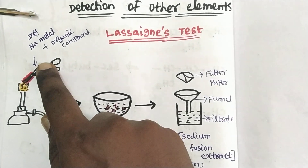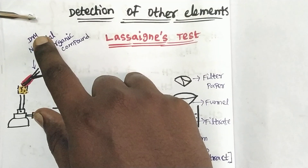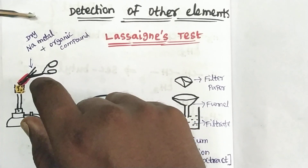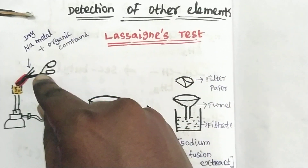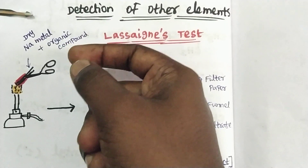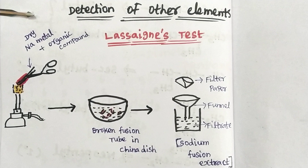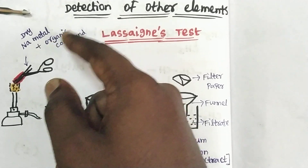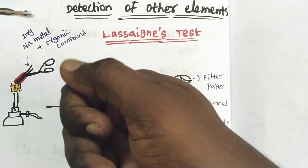There is a hole that can be opened and closed. We put dry sodium metal inside. We will try to keep it dry so that it reacts more effectively with the compound. We test the organic compound with sodium metal — you can use a small sample of the dry sodium metal along with the organic compound sample.